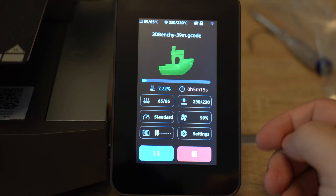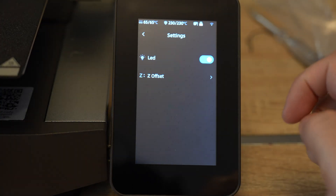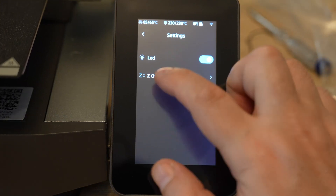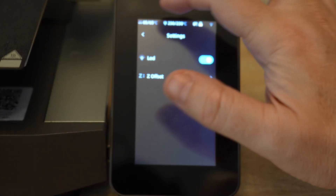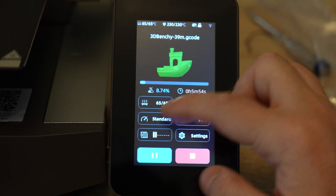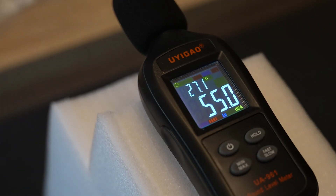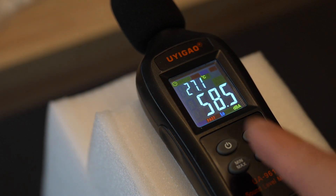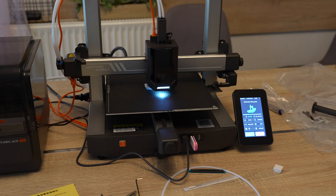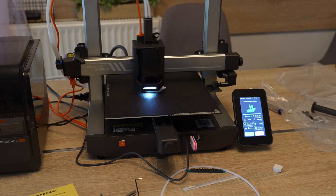I didn't change the Z offset — just checking what settings are available. We can change bed and nozzle temperature, and under settings there's LED and Z offset. The fan settings offer standard, quiet, and sport modes. Measuring noise from half a meter distance — approximately 55–56 decibels. This is a relatively quiet printer, though I think it can go much faster. At this speed it's quiet.